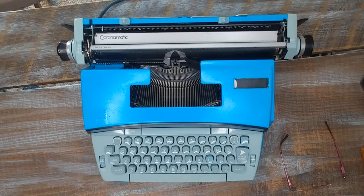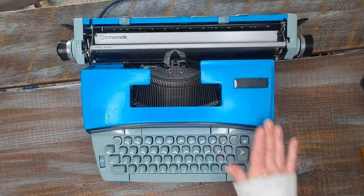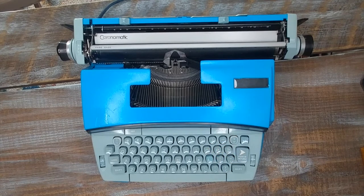Today I have a really pretty 1970s Coronet Super 12. This is made by Smith Corona and uses a coronomatic cartridge, which I will show you in a moment. This is an electric typewriter, so you do need to plug it in to an outlet. I believe it has three prongs on it. Let me show you around and then we will do a typing demo on this particular typewriter.